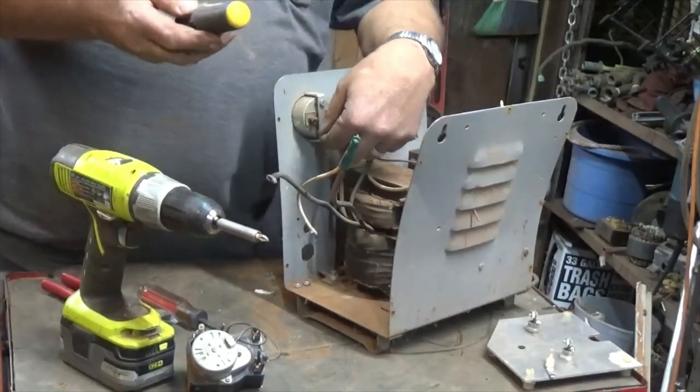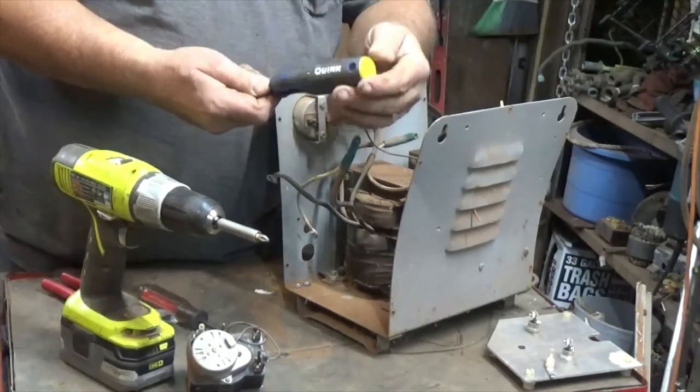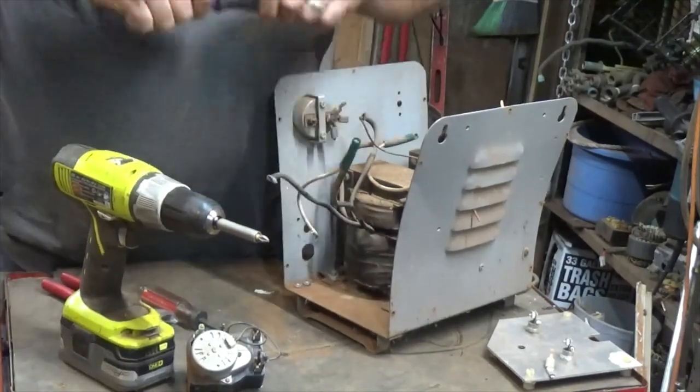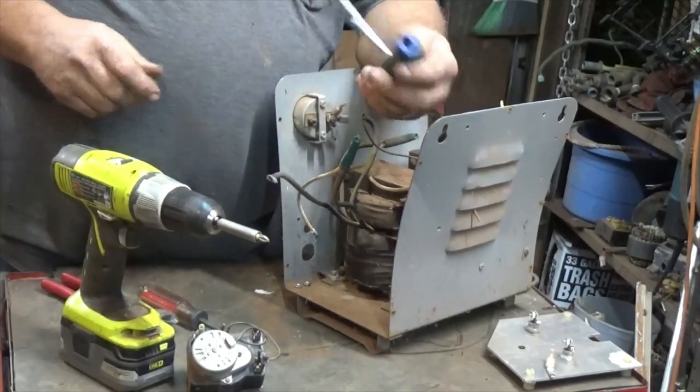Yeah, the YouTuber called CU Scrapping told me about these Quinn bits from Harbor Freight — that driver set is about twenty bucks. They turn into T-handles, pretty sweet.